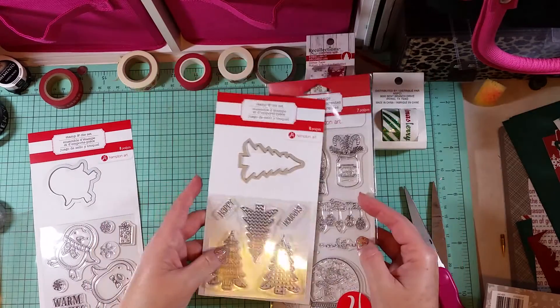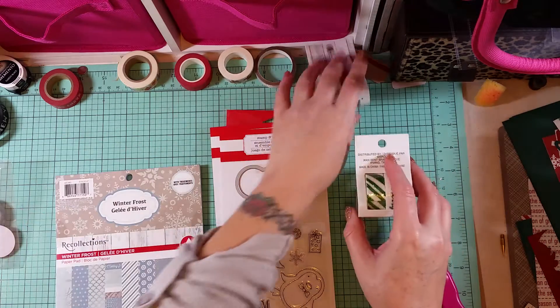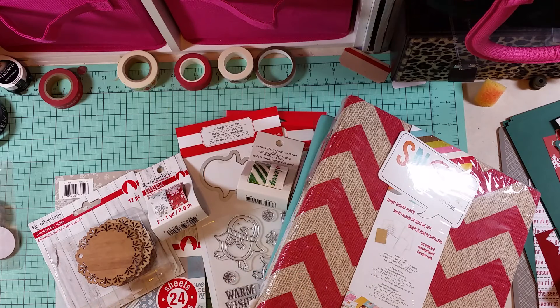I can't wait to play around with them — hopefully I'll have a project soon. All of this stuff, including my two albums, was only 30 bucks — cheap score! So run to Michael's today if you can. By the way, yesterday I was complaining about it not feeling like Christmas because it was 80 degrees, and I woke up this morning and it's now 50 degrees and raining — awesome! Anyway, I will talk to you guys later. Have a wonderful day, bye!